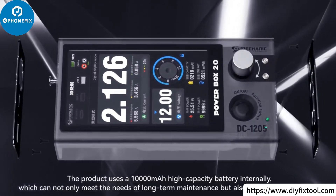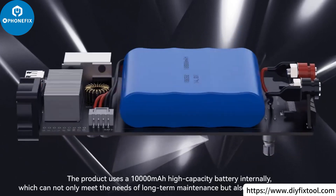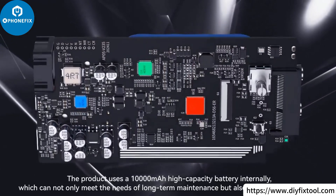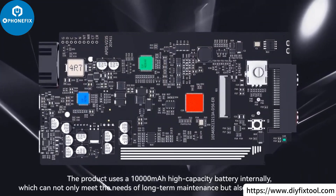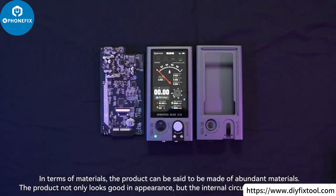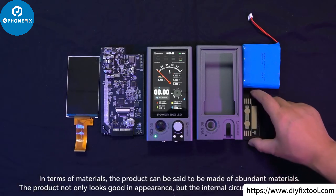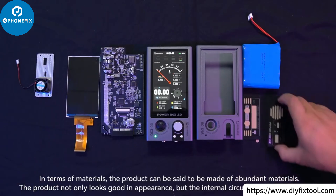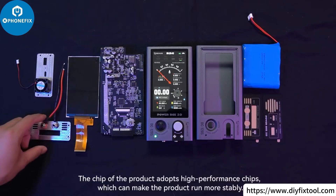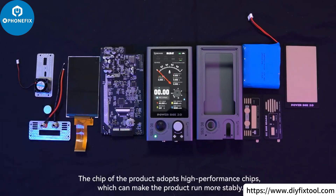The product uses a 10,000 mAh high-capacity battery internally, which can meet the needs of long-term maintenance and also serve as a power bank. In terms of materials, the product is made with abundant quality materials — it looks good externally, and the internal circuit board also looks good. High-performance chips make the product run more stably.